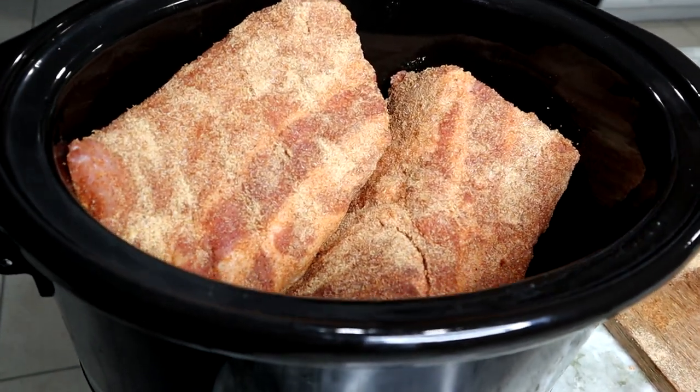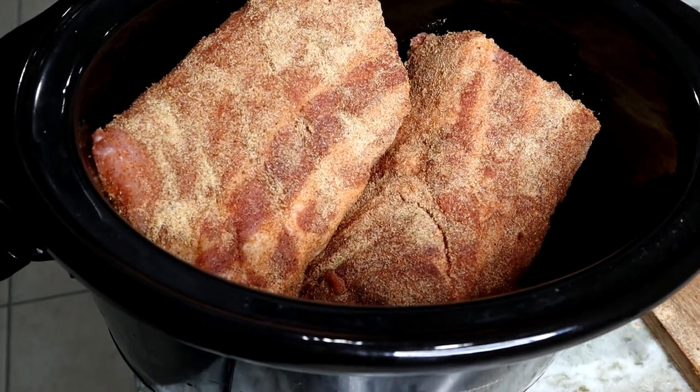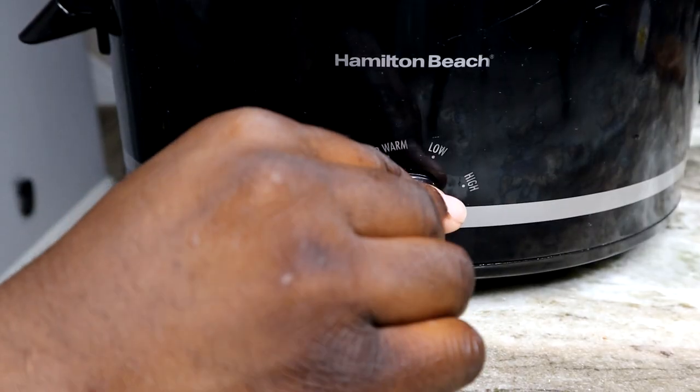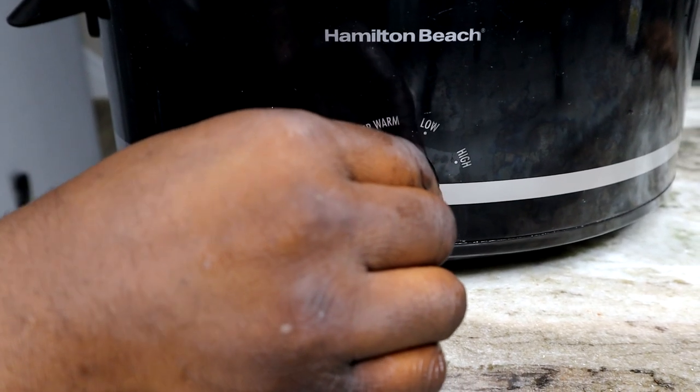This is going to take a long time to cook, guys. So kind of plan ahead, be ready for it. We're about to cook it for about three and a half to four hours on high.